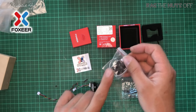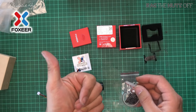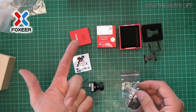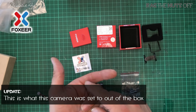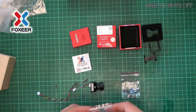For absolute clarity, I am not going to change any settings other than these: I'm going to change it to PAL, and I'm going to change the resolution to 16x9, because that's my preferred config. However, if you wanted NTSC and 4x3, you can change that on your own camera.